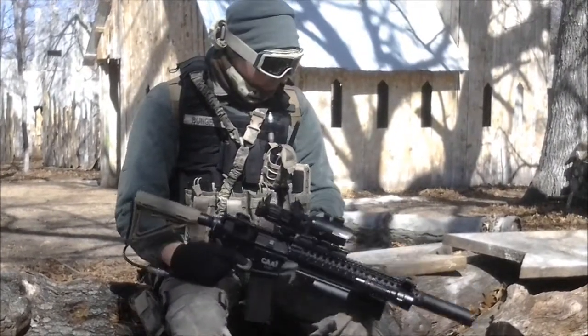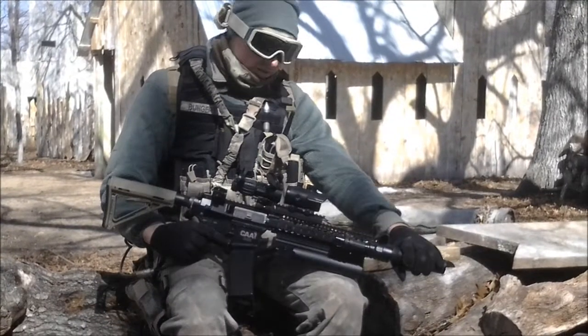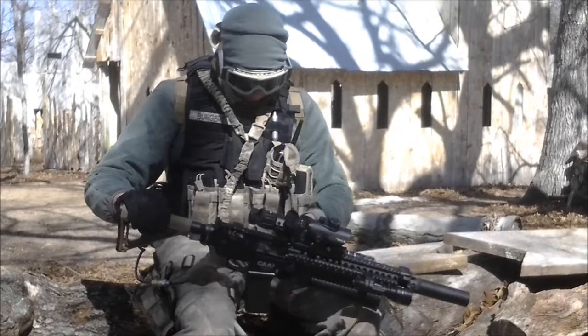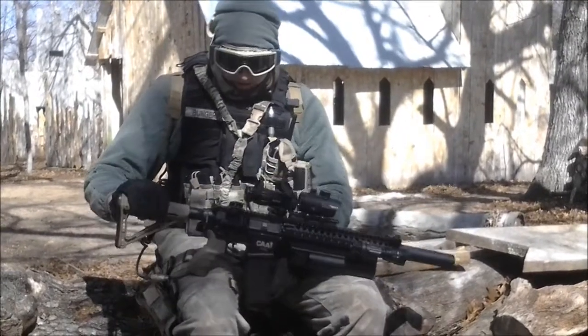Just a standard grenade launcher, modified silencer, Magpul, DTS stock, with this 12 inch Daniel Defense rail, and flash mags.